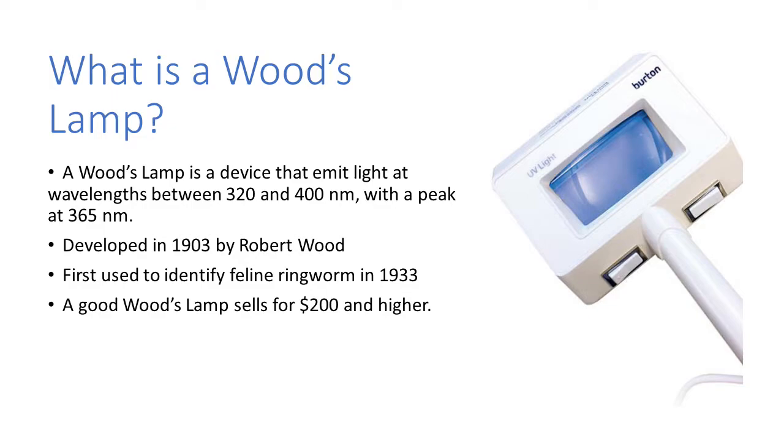A woods lamp was developed back in 1903 by Robert Wood — that's how it got its name — and it was first used to identify feline ringworm in 1933, so it's been around a long time. A good woods lamp, like the one seen in the picture here, sells for several hundred dollars.